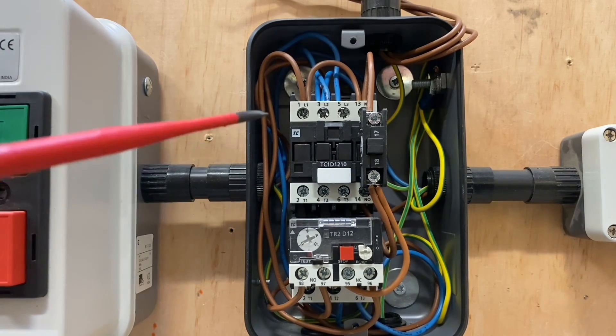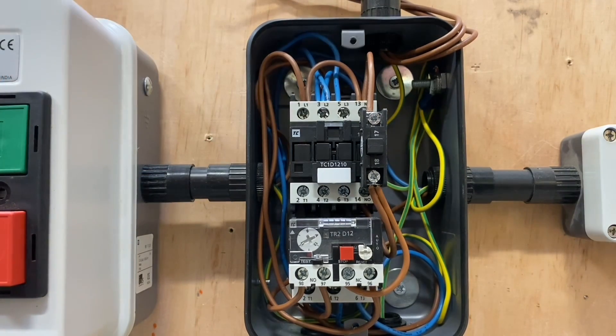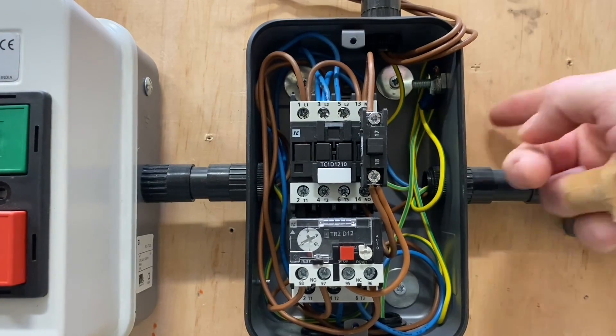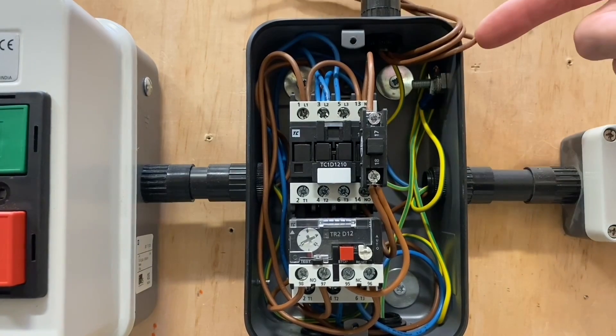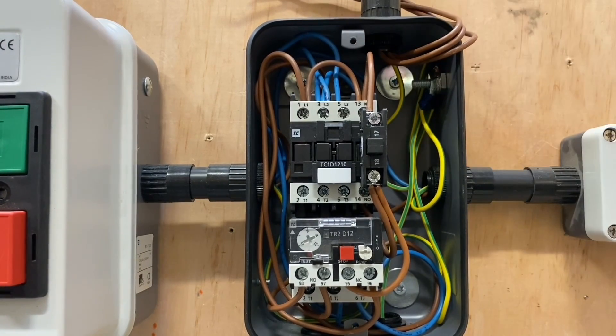There are a couple of other things on this one I'd like to draw your attention to that we didn't show upstairs — the CPC. I represented the CPC connection just with a little green square upstairs on the drawing, but obviously it's paramount that the CPCs are all connected properly — exposed conductive parts. We were concentrating on the line and neutral connections and the importance of getting them correct, but the CPCs need to be in there as well.